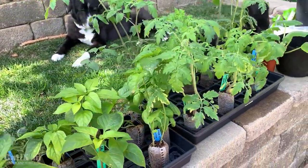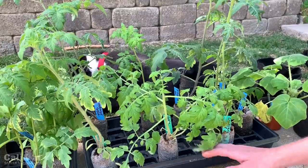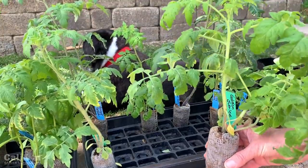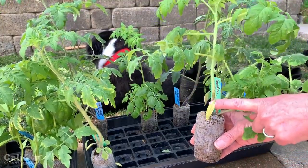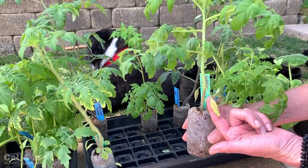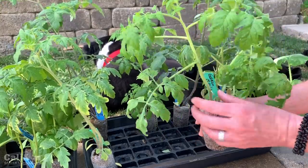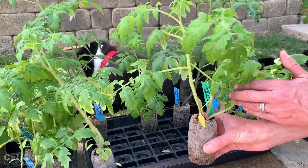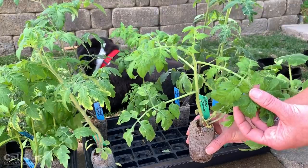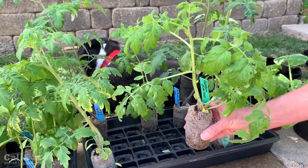The first clue to look for is the leaves. You want to have two to three sets of true leaves. The little baby leaves that come out when your seedling first emerges will yellow, dry up and drop off — that's nothing to be alarmed about. The true leaves are the ones that actually look like the tomato plant. Here we have three seedlings in this pellet with one, two, three, and even a fourth set of true leaves coming from the top — this seedling is definitely ready to be transplanted.